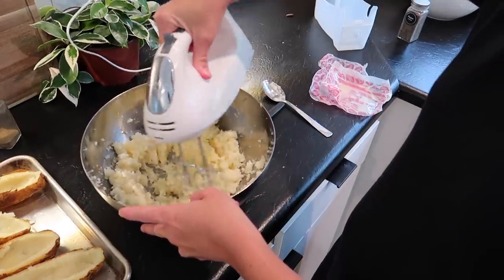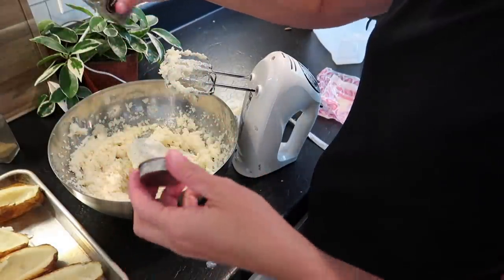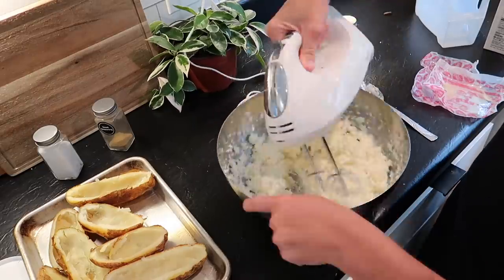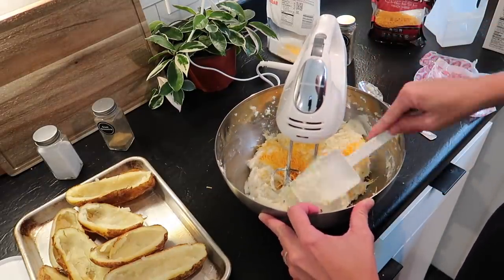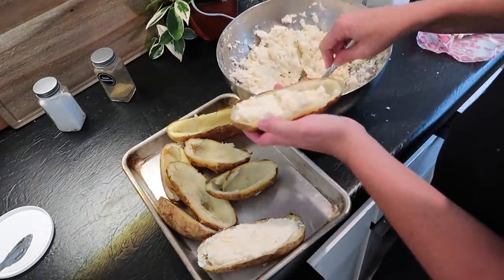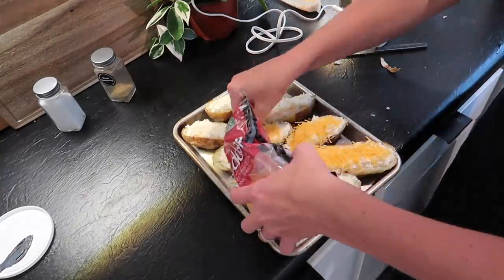Now these were not completely lump-free, but honestly I didn't really think about it after I had it all mixed and baked again. I put in quite a lot of butter, sour cream, salt and pepper, and some cheddar cheese, then mixed it all together. I also added a little bit of half and half because I thought it could use more fluffiness and creaminess, which I think helped a lot. Once you have that all mixed together, scoop the filling back into the potatoes. You'll have extra filling, but that's okay — you don't want to fill them too full since you'll be putting more cheese and bacon bits on top.